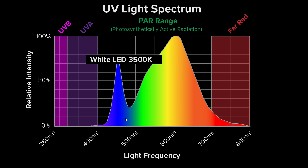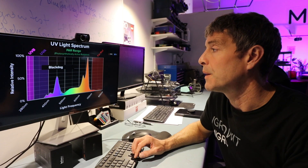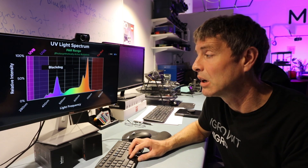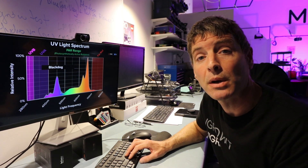White LED has pretty much zero UVA, and that's common across the board whether it's COBs, quantum boards, or any of these. Some manufacturers add UVA LEDs at quite an expense — they're much more expensive cost-wise than white, red, or blue LEDs. UVB LEDs do exist; I've tested them, but you don't get anything out of them of note. It's pretty much impossible to supply UVB through LEDs.